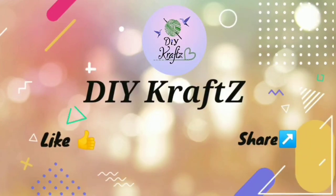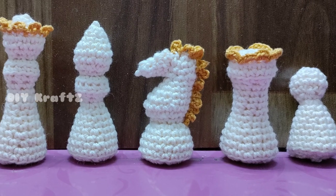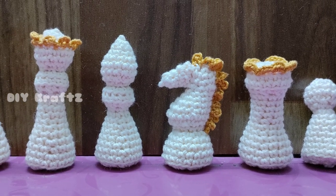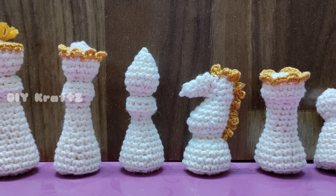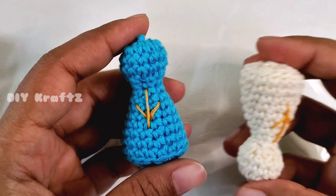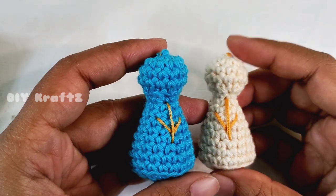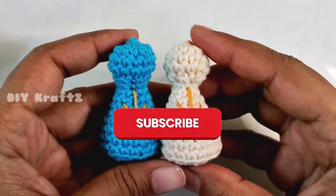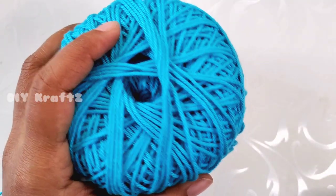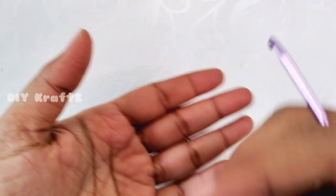Hey guys, welcome to DIY Crafts! Welcome to the playlist of crochet chess set, where you can create your own crochet chess board and coins. In this tutorial I am going to show you a step-by-step pattern of making the pawn for our chess set. So let's get started. For this project I am using a cotton four-ply yarn and a crochet hook of size 3mm.